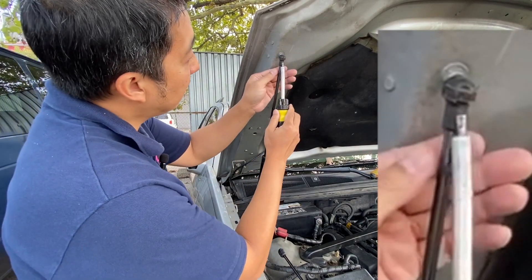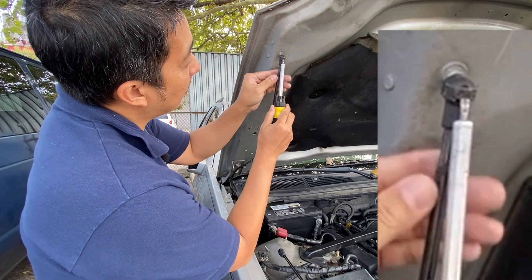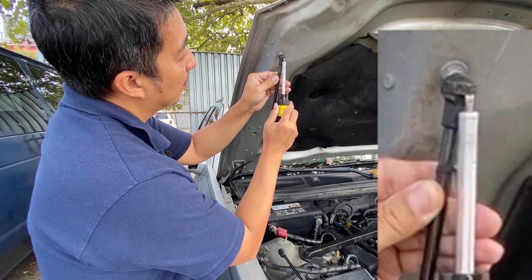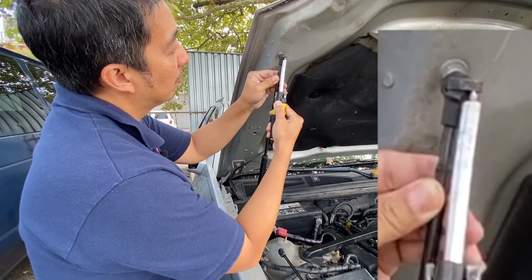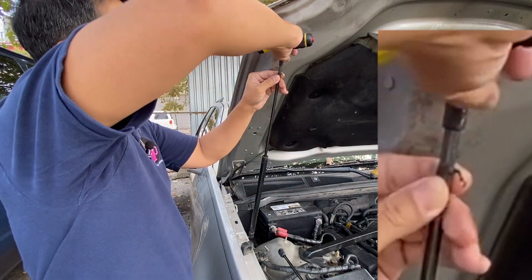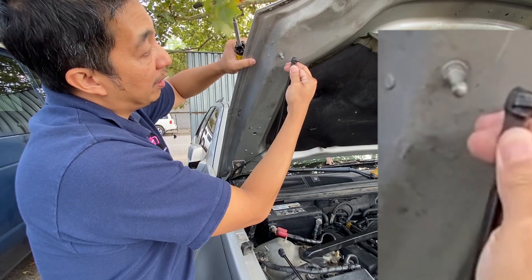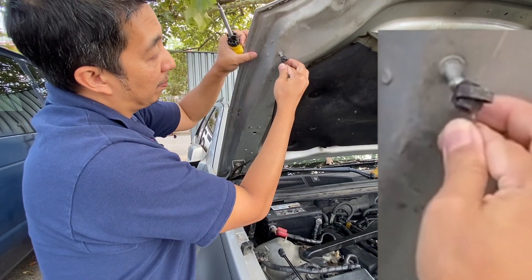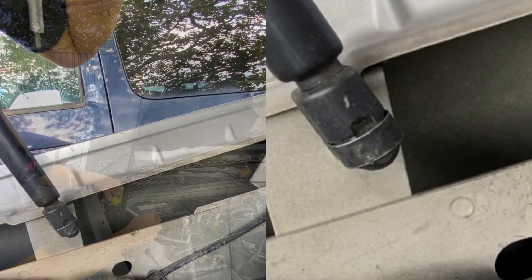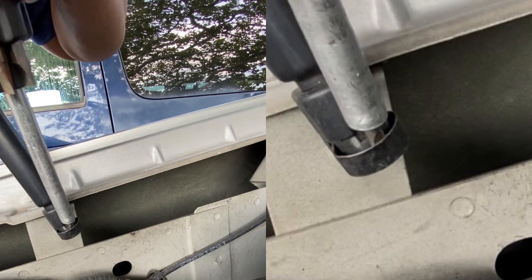Now let's start by releasing the retainer clip on top. Slide in your flathead screwdriver and push out the retaining clip. Once it's out, release the bottom clip as well. Just like on top, slide your flathead screwdriver behind the retainer clip and push out.